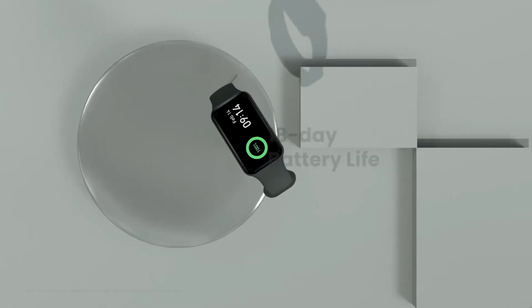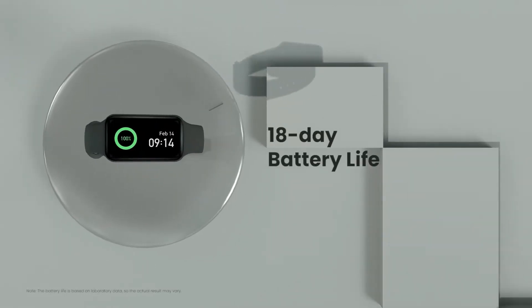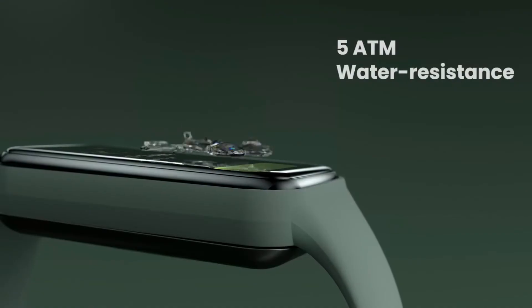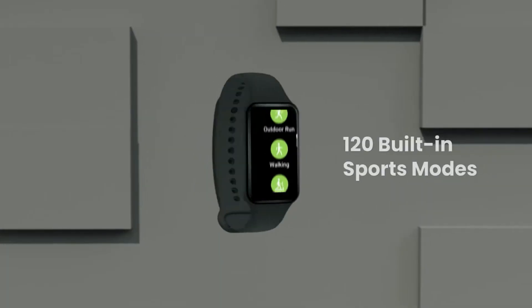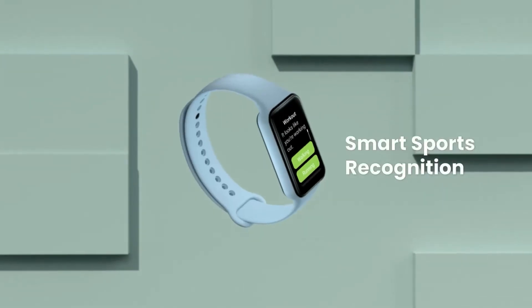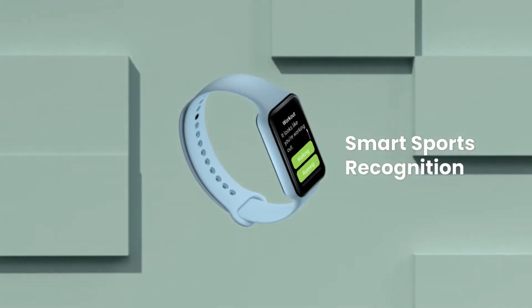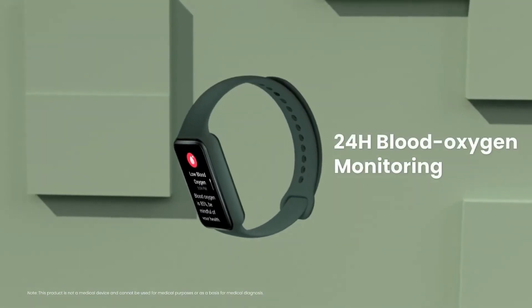A large selection of 120 sports modes lets you get data for all your favorite sports like running, cycling, yoga, and more. Jump into action quickly with smart recognition of 4 sports. With a water resistance grade of 5 ATM, it can resist the equivalent of up to 50 meters of water pressure, and the pool swimming sports mode can scientifically track your swimming data.